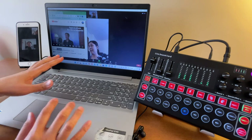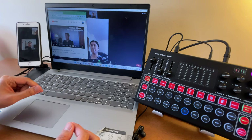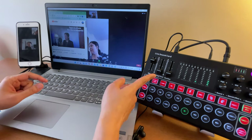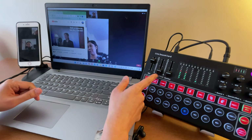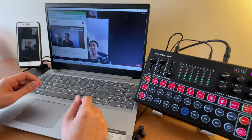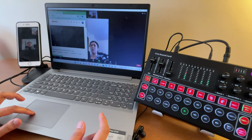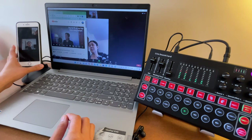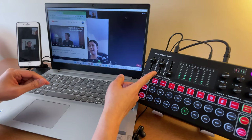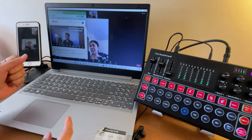Now let's try playing a video from the laptop and check if the participant can hear it. The participant is not hearing anything because the backing track volume here is at zero. Turn it up and the participant can now hear the music. Make sure to turn this backing track knob up for your participant to hear any background music you play.